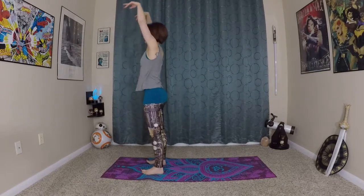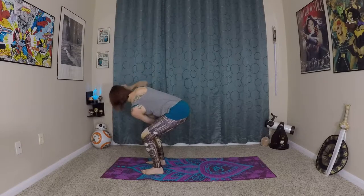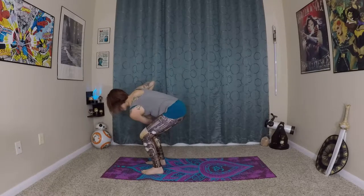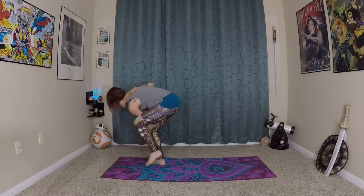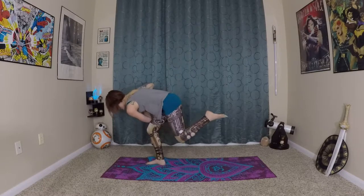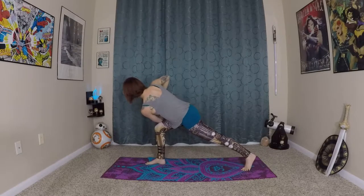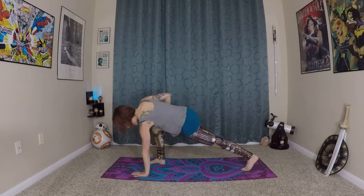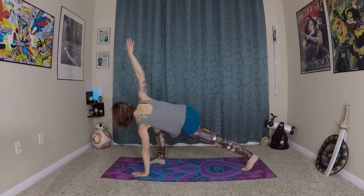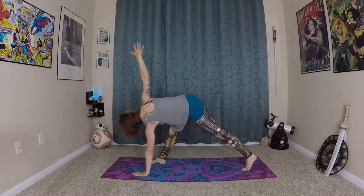We're going to go one last time twisting to the right — this time we'll hold it. Wave your spine long. Look down towards the earth, really ground into the earth with your right foot and right leg. Lift in and up and see if you can lift your left leg into your chest, then extend, stepping the left foot back, coming into a twisted lunge. Left hand grounds onto the earth beneath your left shoulder, right arm extends to the sky.